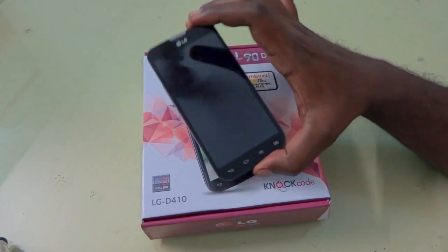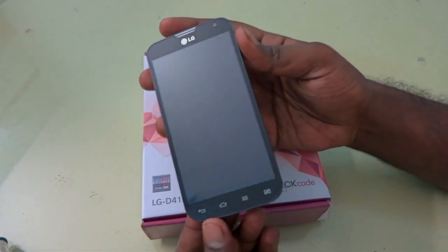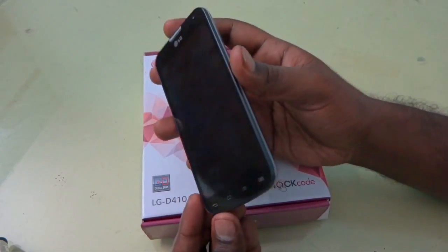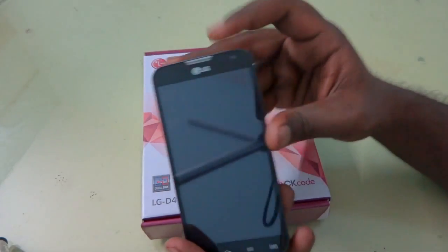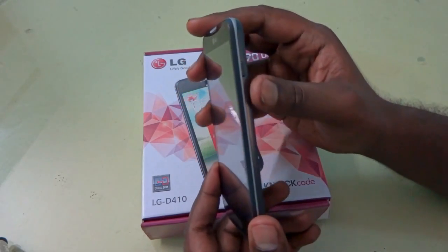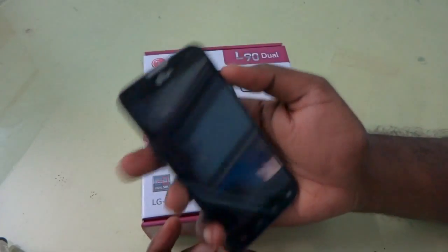Let us take this device and see the physical specifications. As you can see, the device has a 4.7 inch display and it looks very nice — the design is a little slimmer and not so thick. We have four capacitive buttons on the bottom side, a speaker on the top side, and a VGA camera on the front side. If you turn it to the right side, you can see a lock key placed here, which is very ergonomically placed.